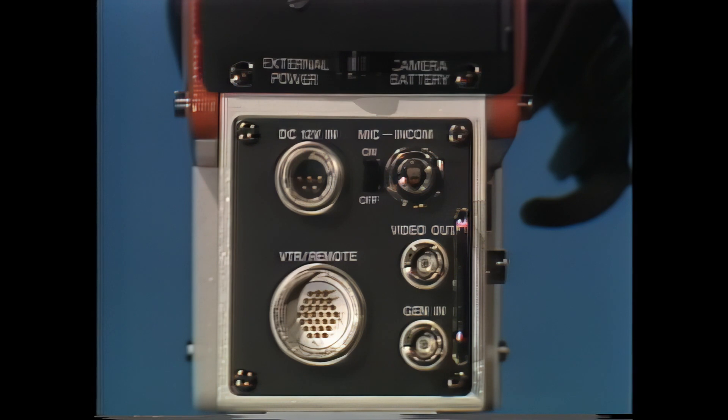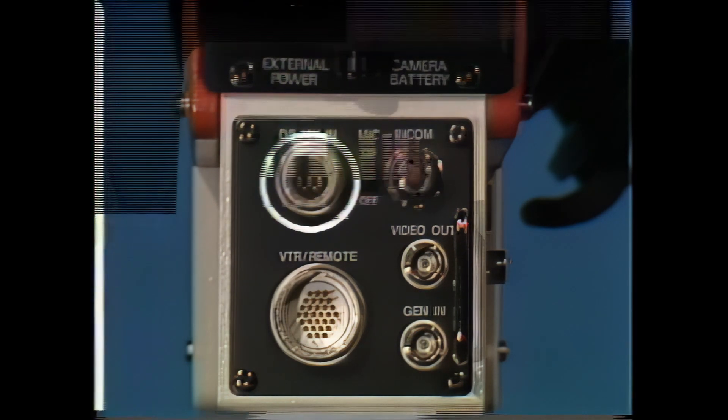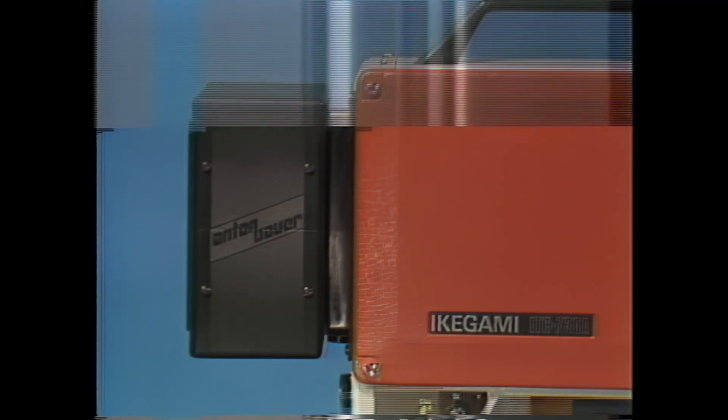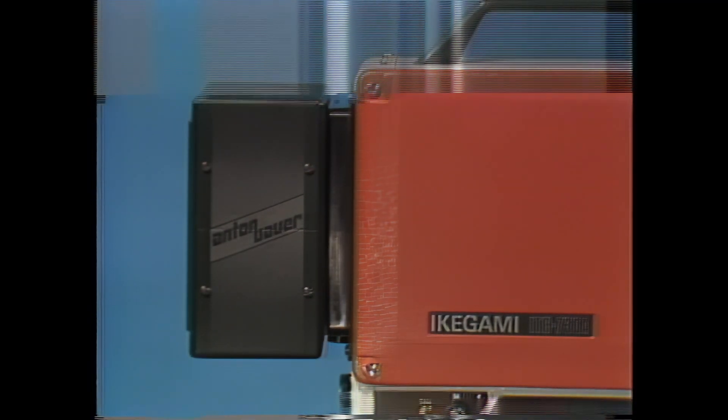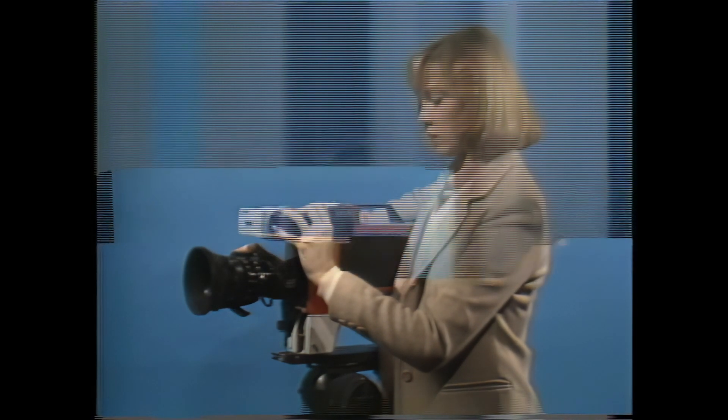When you want power directly at the camera, there's a connector for an external 12-volt DC power source or an external battery. And when you want completely on-board power, just attach the Anton Bauer battery to its RFI-protected backplate, set the switch to battery, and shoot completely unrestricted for up to three hours. The ITC-730A keeps you informed through its high-resolution, portable, one-and-a-half-inch viewfinder.